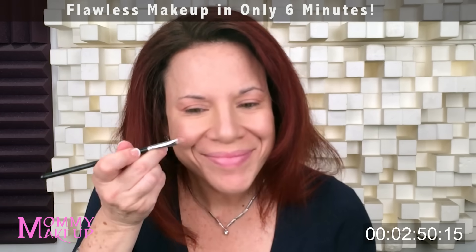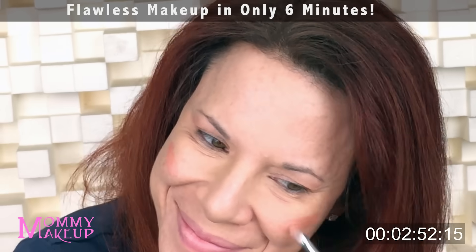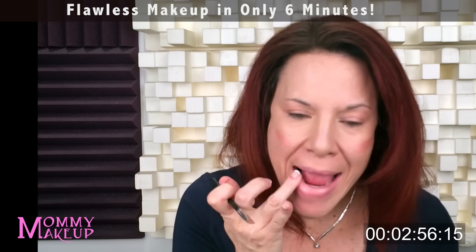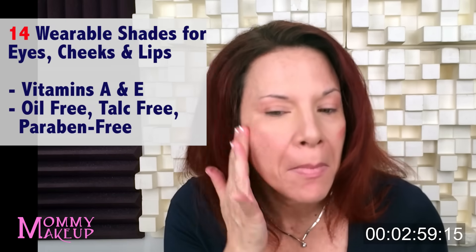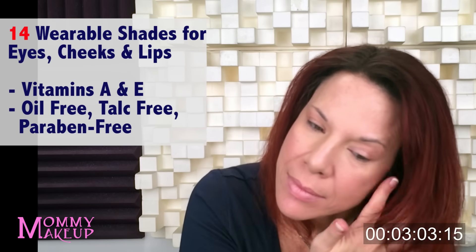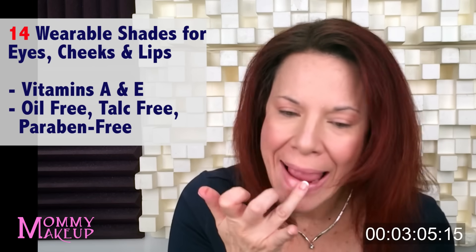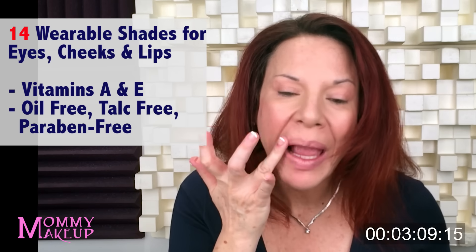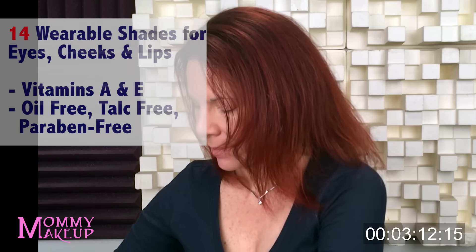Now I'm going to take the Any Wear Cream and put it on my cheeks. I brush it on with the Cream Definer Brush, and now I'm even putting the brush with a little bit of the Any Wear Cream on my lips. Any Wear Cream comes in eight beautiful wearable shades that work on the eyes, cheeks, and lips. It conditions the skin with vitamins A and E. It is oil-free, talc-free, and paraben-free.